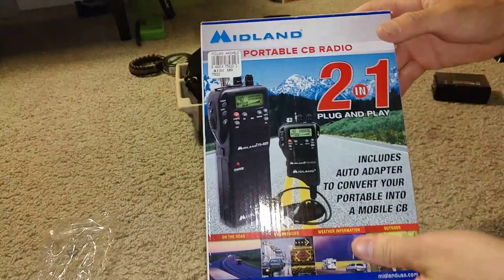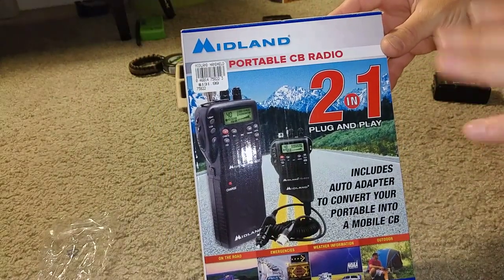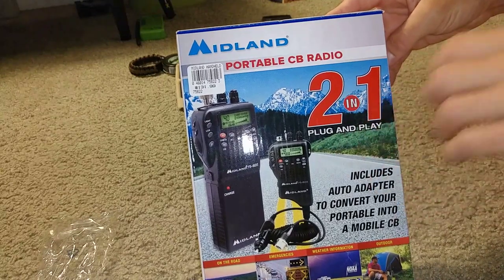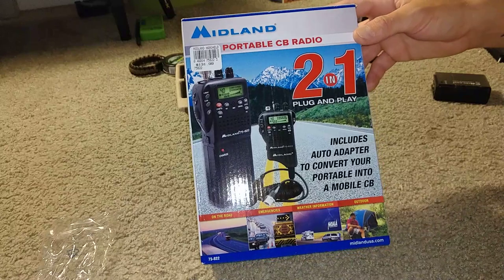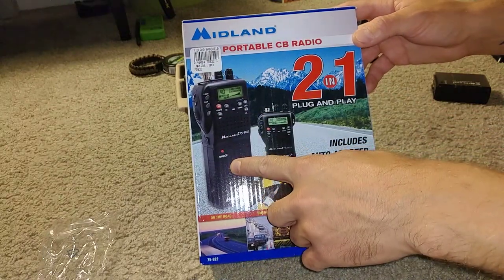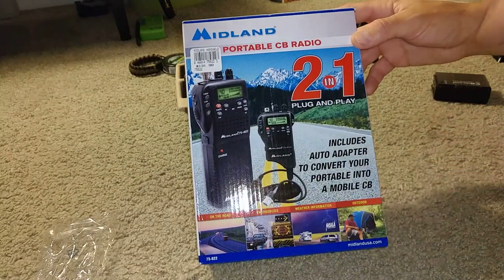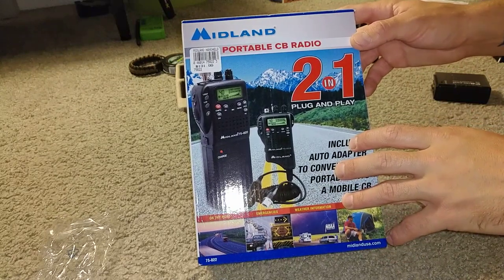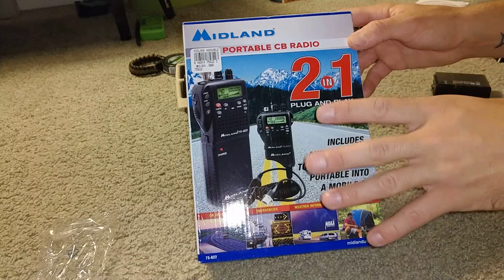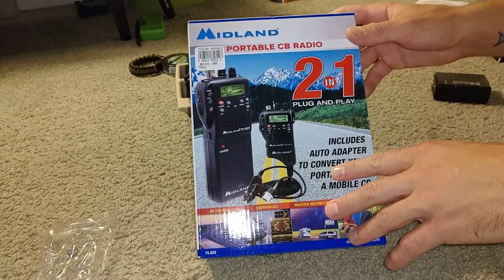Hey guys, I'm going to be doing a quick brief review of the Midland 75-822 2-in-1. It's the handheld CB radio slash mobile. It's kind of a one of a kind — I've never seen anything that has the 2-in-1 system. So I figured I'd do a quick unboxing just to show you what you get in the box.